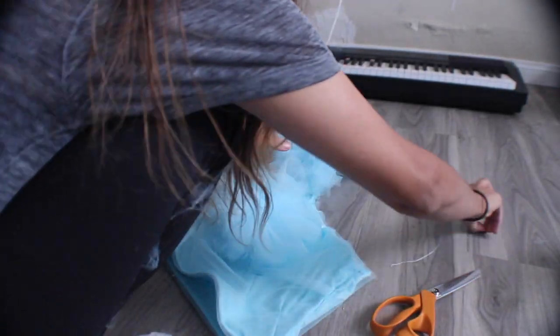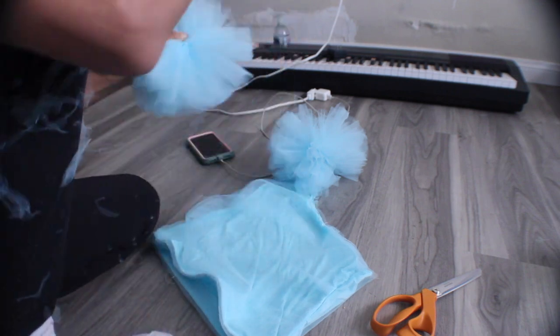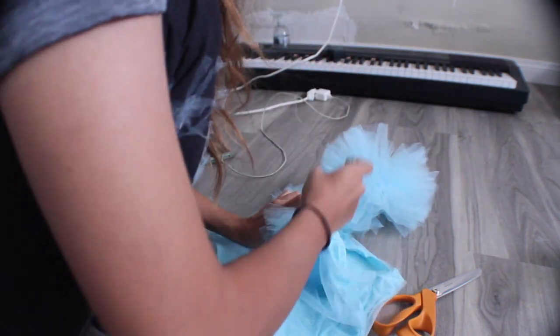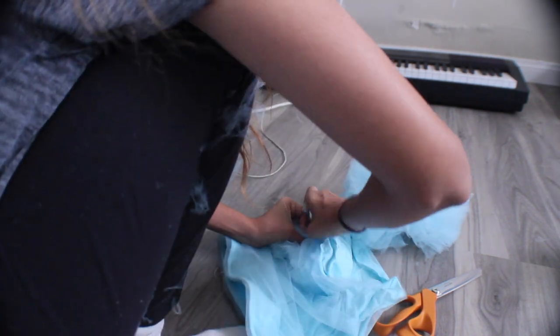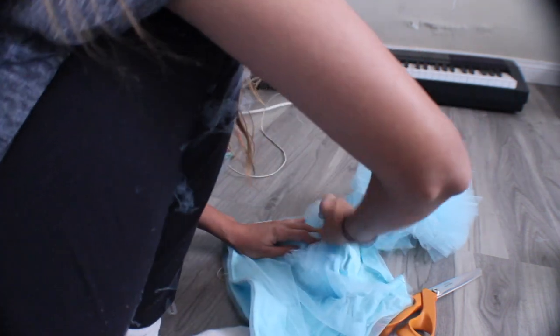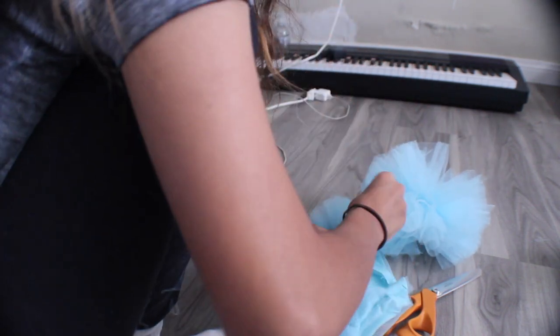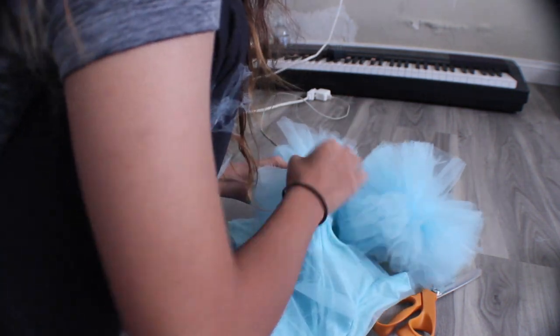Once again guys, this is just another clip to show you guys how I sewed the tulle onto the actual top. Other than that, that completes this tutorial. I hope maybe this helps someone who wants to make this — if not, I'm sorry, I'm not really good at directions and providing them, but anyways, here you go.